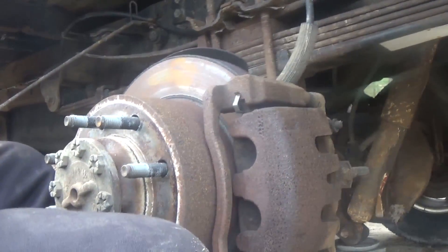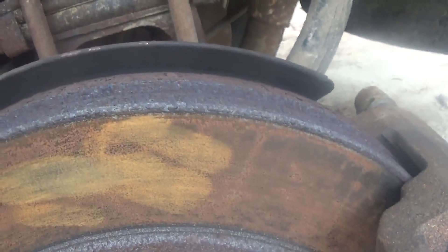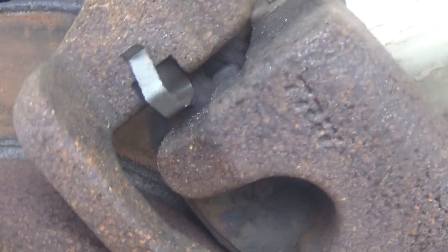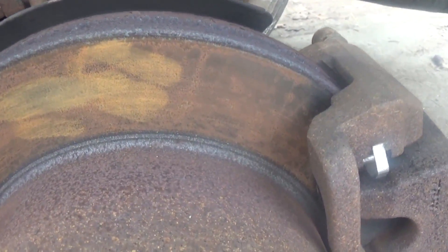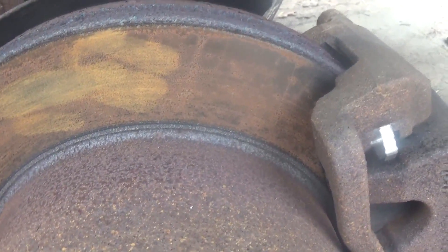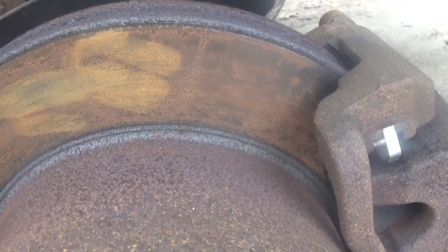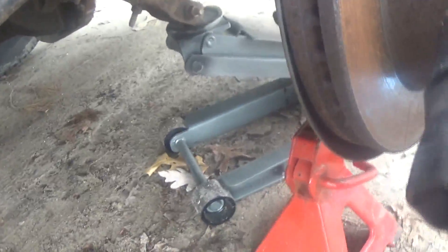Let me show you a close-up of what I mean about the surface rust — my fingerprints just did that, so it shouldn't look like that if it's working properly. And a safety tip: if you're working on a rear-wheel-drive vehicle or four-wheel drive like this one, know that when you jack up your rear tire, your vehicle is not effectively in park anymore, so it will tend to move. I've got a jack stand under it and the jack still connected, and I'm on a flat driveway, so I'm not worried about it moving.